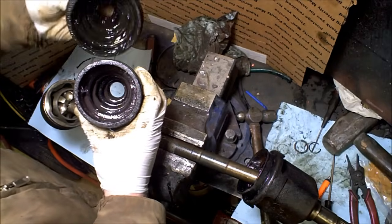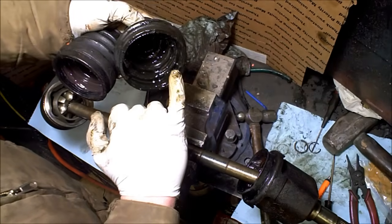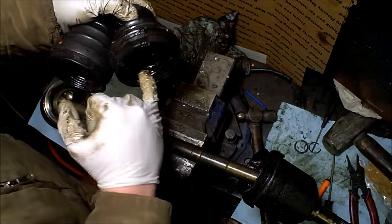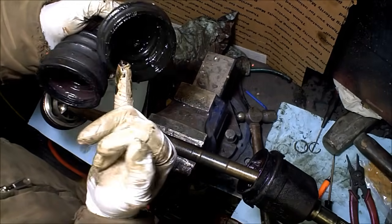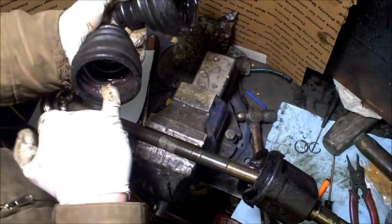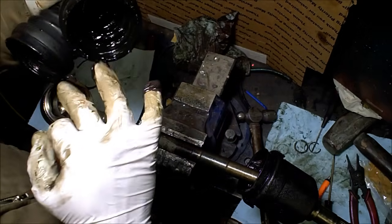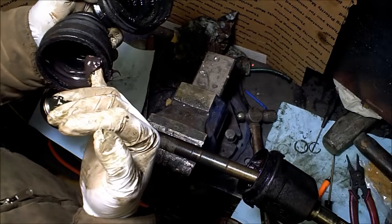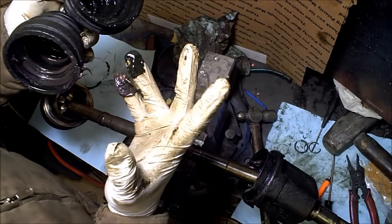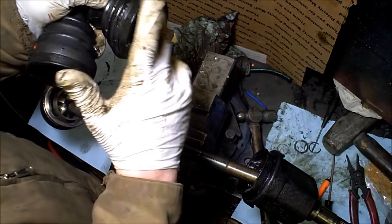One strange thing though — maybe somebody out there knows. I guess they're just different grease types. This is the outboard side, the side that connects to your wheel, with the CV joint. It has a lot thinner black grease, where the grease on the inboard side is actually a reddish purple. So I just don't know why they use different greases — you'd think one grease would be good for both joints, but apparently not. If you know, leave a comment.